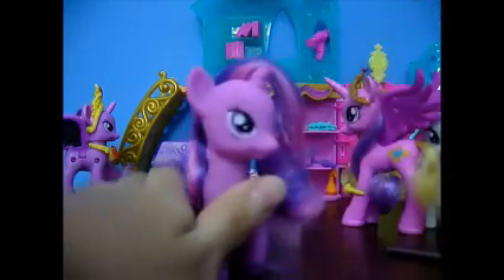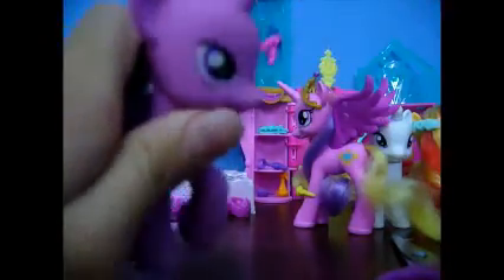Hey everyone, today I will be styling Twilight hair. The first thing you need is scissors, preferably a sharp one so that you can cut it easier, some water to make the pony's hair more manageable, and of course you need the pony. This is the original Twilight from the Royal Castle Friends set.